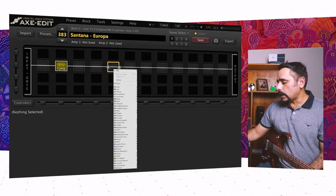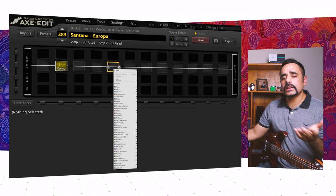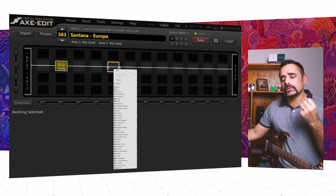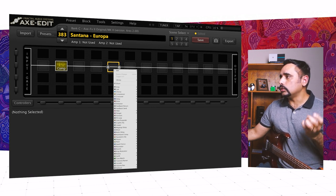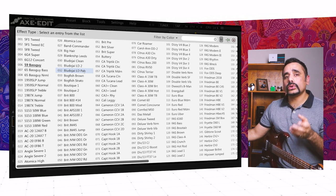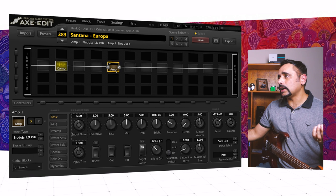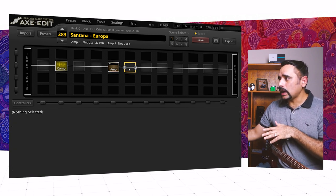For the amp, this is where the tricky part happened. I tried a lot of the Mesa Boogie amps in the Axe-FX 2, but none gave me that thick, fat, dark sound I was looking for. I tried the Plutotone amp and it brought me close to the tone I wanted. I chose the Bluto Jai LDPAB, which is a Plutotone Ojai — an exact copy of a Dumble Overdriven amp used by Robben Ford. It really gives us that thick, fat tone we're after.